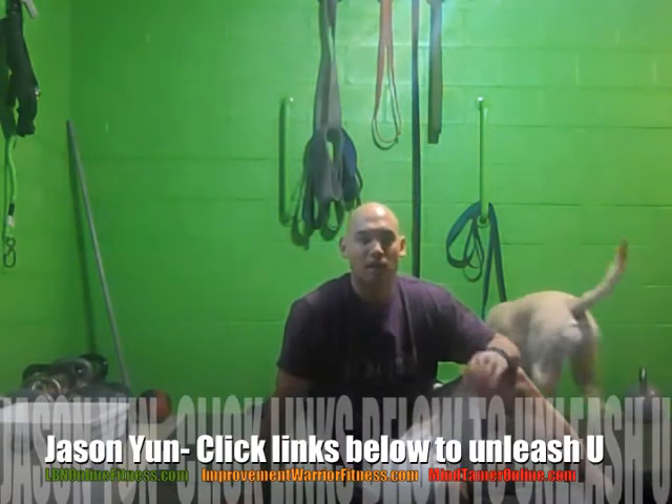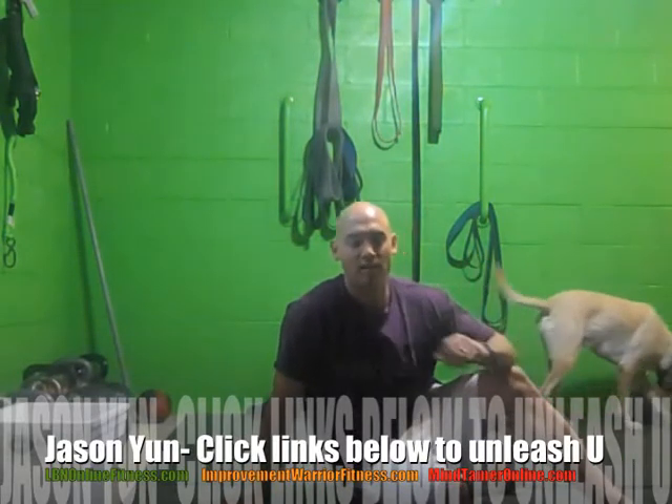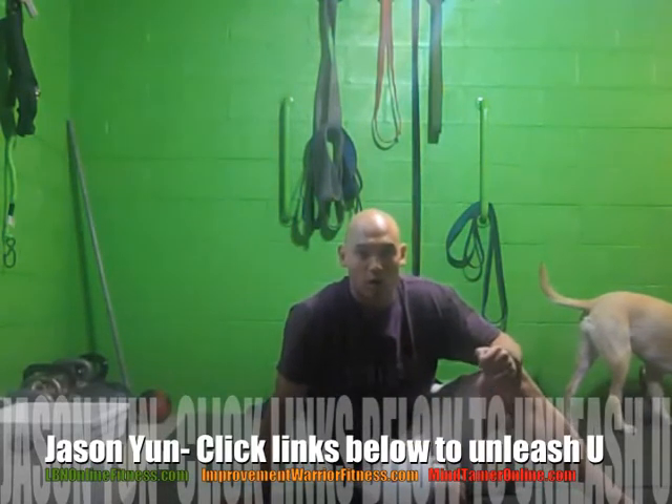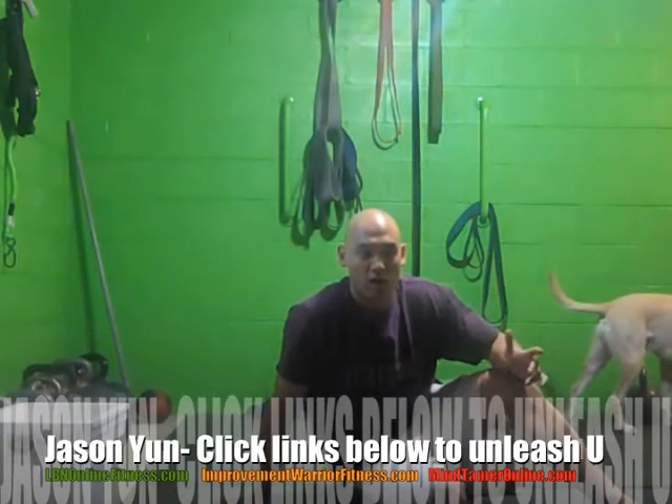Hey, what's up? It's Jason Yeun, LBN, OnlineFitness.com, ImprovementWarriorFitness.com. Welcome back. I just wanted to show you another hip opener, great for warm-up, before practice, before games, all that good stuff.